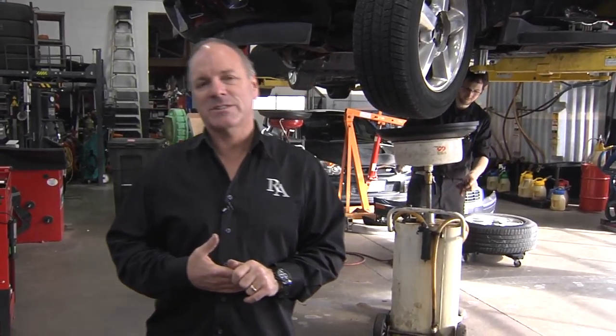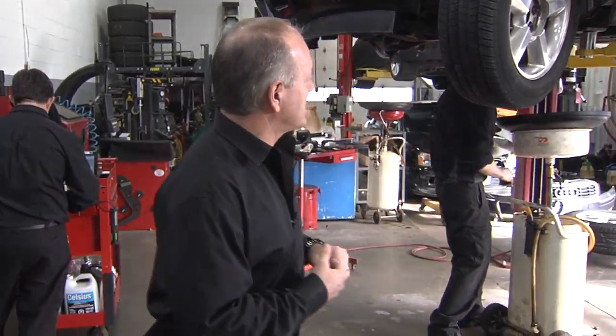Another normal maintenance on your vehicle is your transmission service. We recommend this for most transmissions around every 50,000 kilometers. Some transmissions have a filter, some do not. Today we have one with a filter, so we're going to show you a transmission filter change and a transmission fluid exchange. We're going to start with that service now.